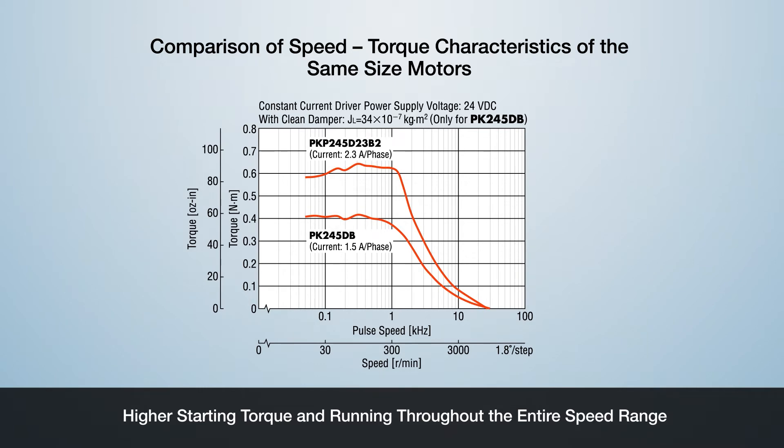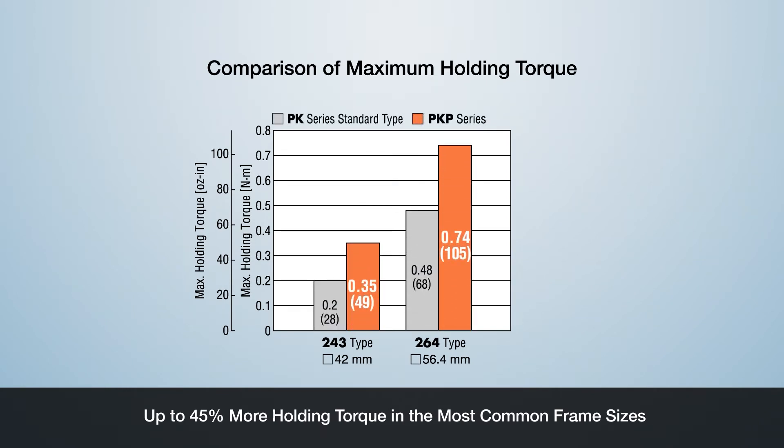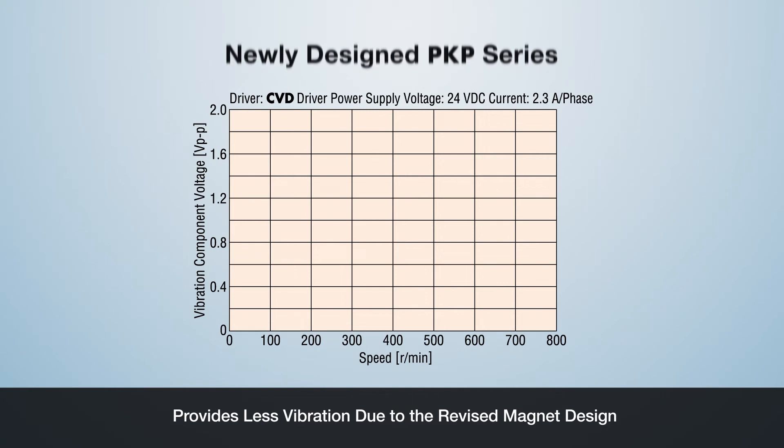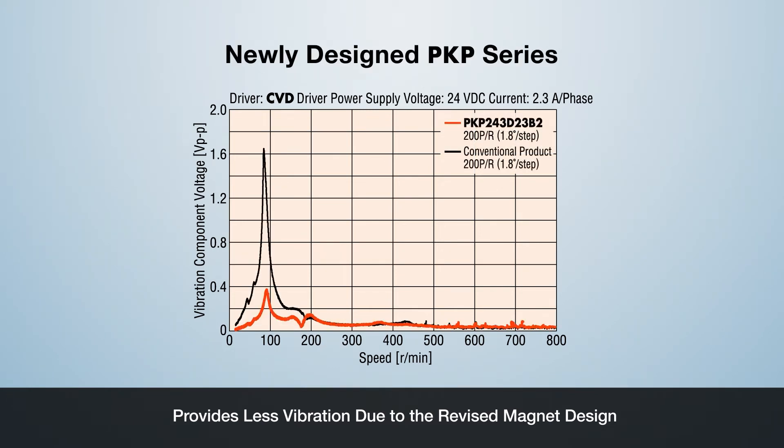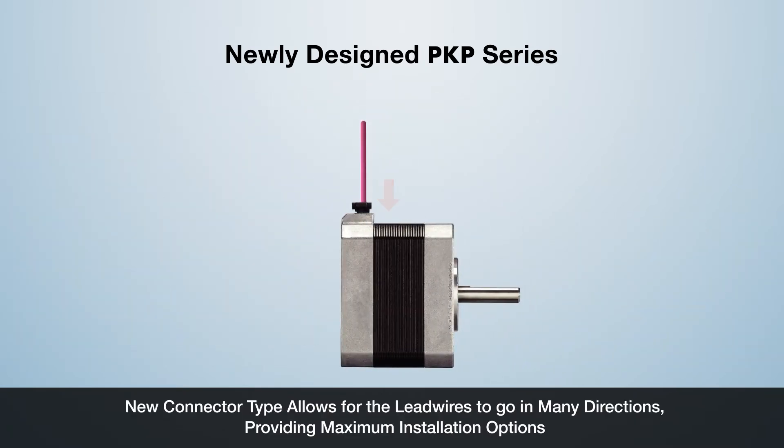Comparing the traditional PK Series 42 mm and 56.4 mm, the new PKP Series offers up to 45% more holding torque in these most common frame sizes. With the optimized magnetic design of the rotor and stator, the new PKP Series significantly reduces vibration in the early speed range, resulting in reduced noise and improved repeatable accuracy. The new PKP Series uses a connector lead wire cable, allowing for maximum design flexibility and improved cable access and cable harness design.